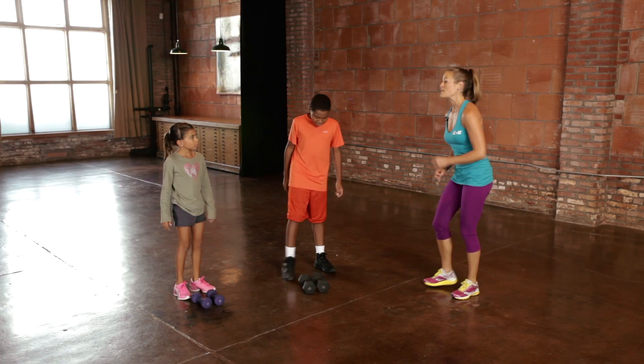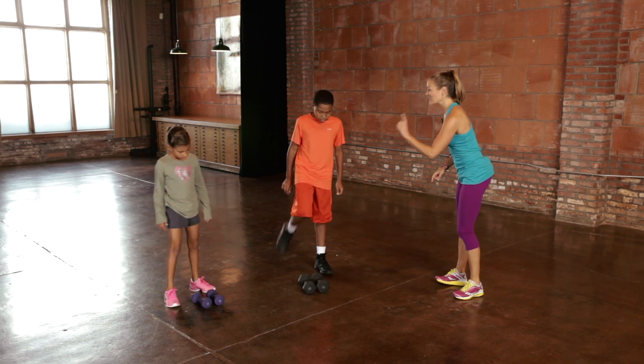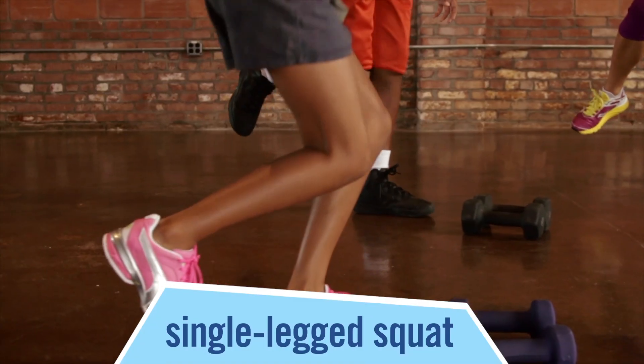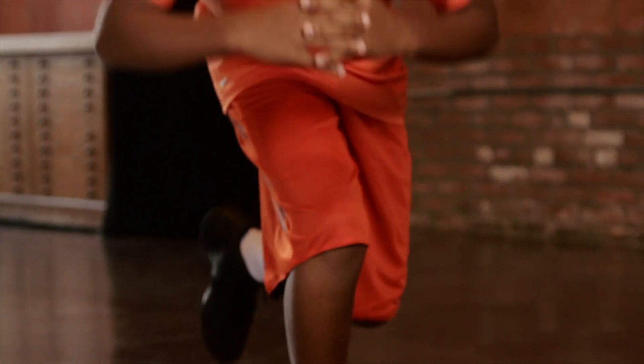The last progression would be to make the exercise a little bit harder — that would be a single-legged squat. A single-legged squat is one of the most challenging exercises they can get to. It's an easy thing to implement into their daily activities so that they can continue to get stronger and become healthier adults.